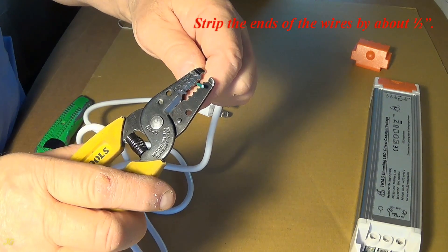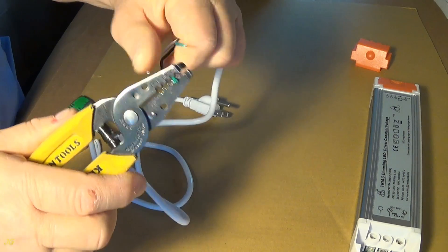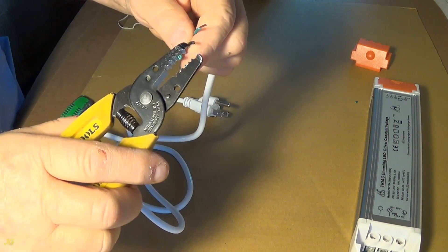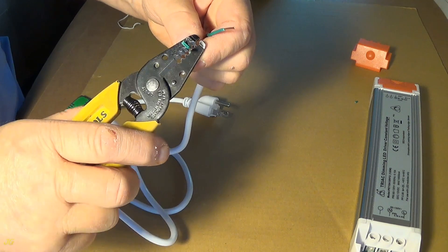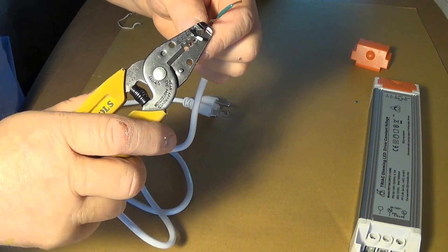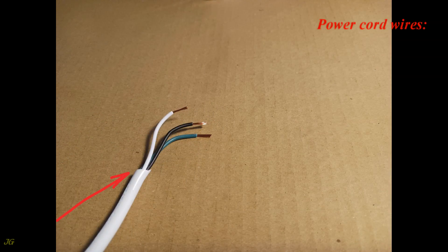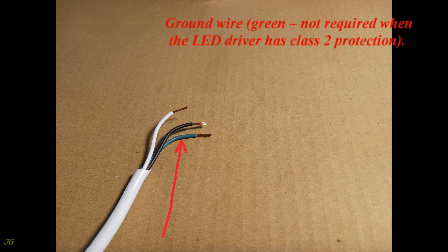Strip the ends of the wires by about one half inch. Power cord wires are: the neutral wire (white), the hot wire (black), and the ground wire (green) — the ground wire is not required when the LED driver has Class 2 protection.